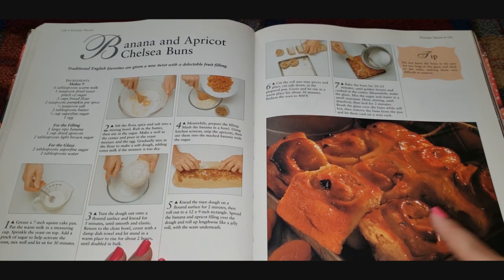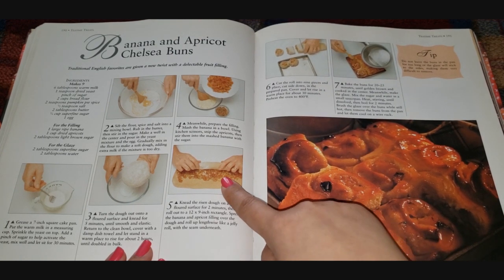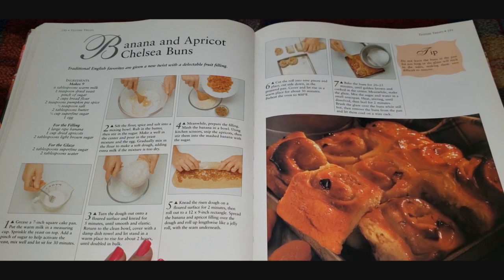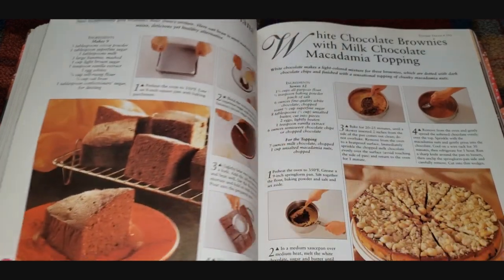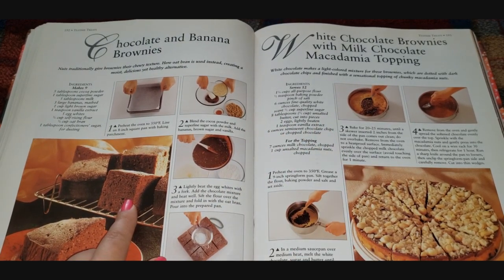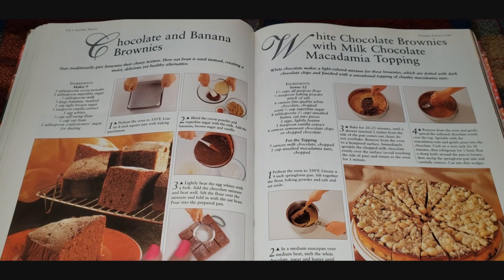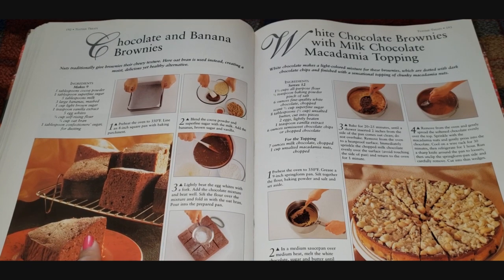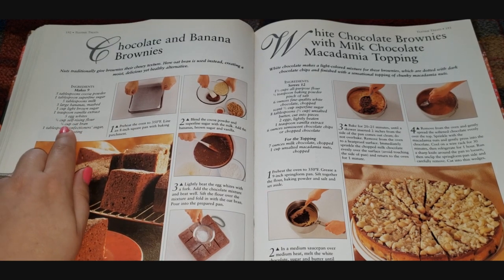Banana and apricot Chelsea buns — they're like cinnamon rolls but made with banana and apricot. They're filling them with one banana, one cup of dried apricots, and two tablespoons of light brown sugar. That sounds so sweet! Chocolate and banana brownie — that is thick and crazy dense, but it looks good, I'd eat it. They used self-rising flour and a cup of oat bran — equal parts self-rising flour and oat bran. Interesting!